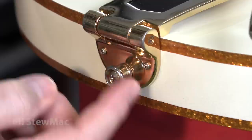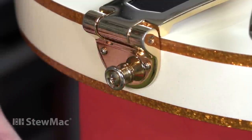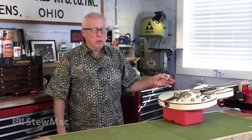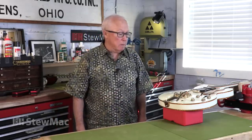The strap button is spinning. It's loose. Loose screws and strap buttons happen a lot — sometimes from the factory, but more often when somebody messes with the guitar, uses the wrong size drill bit or wrong screw, maybe they're putting a different strap button on.